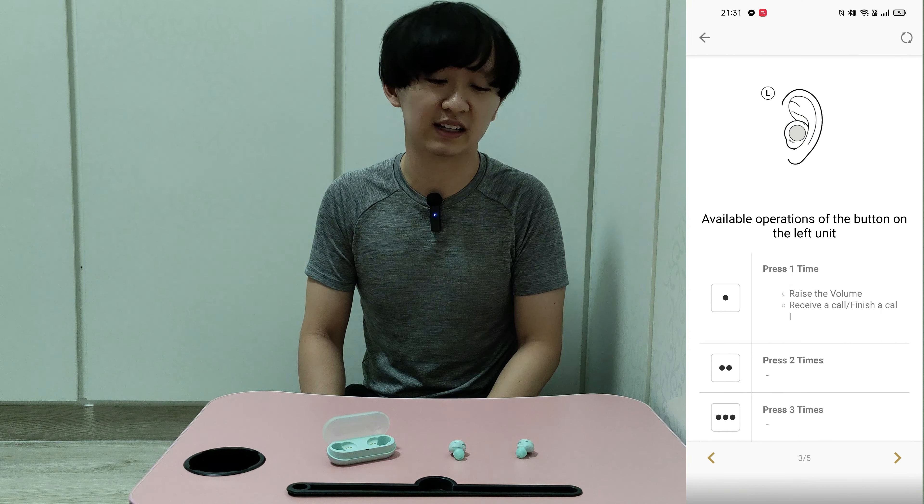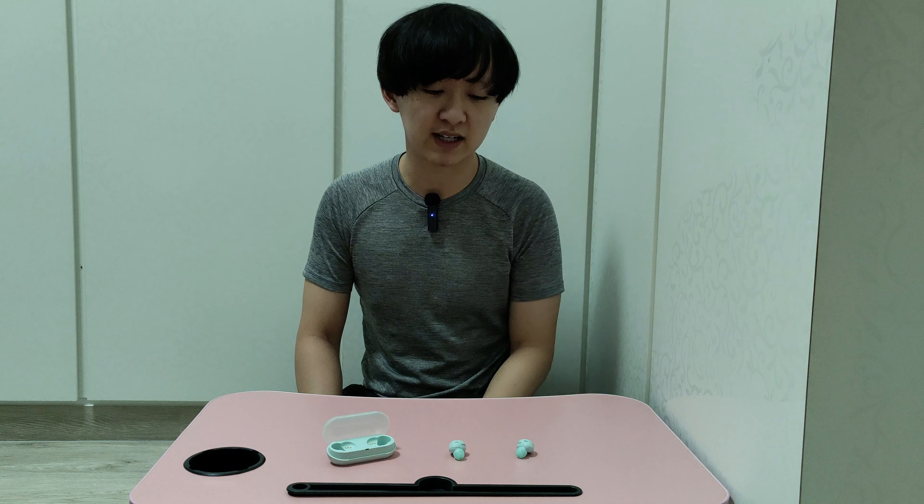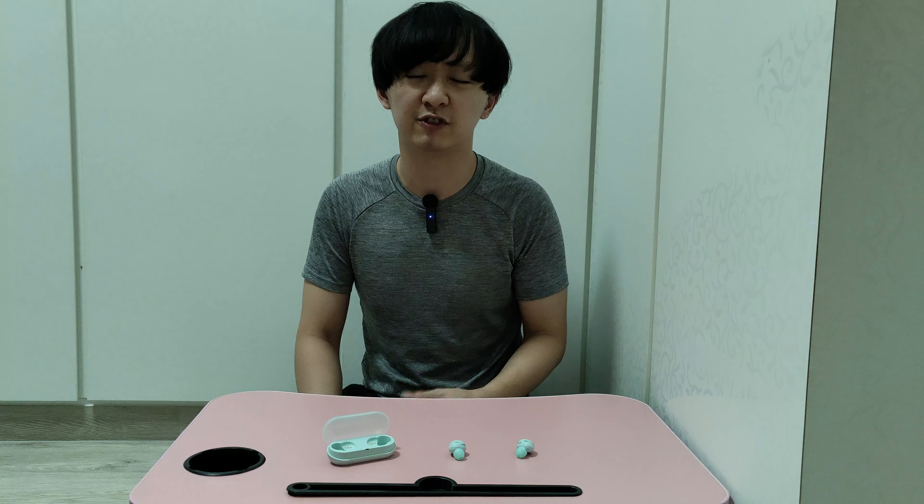The app to set up the earbuds is through the Sony Connect app. As you can see in this screen recording of the setup process, you need to download the app, choose the headset you're connected to, and you can register and log in to an account to track your activities with the earbuds and sync them to your account.